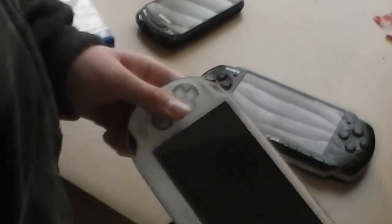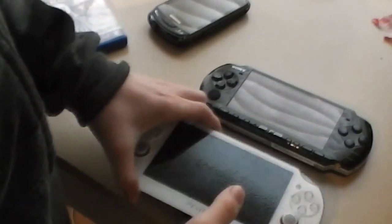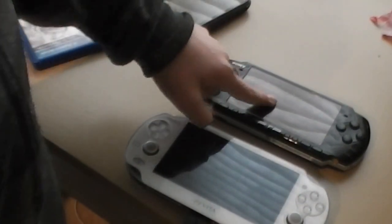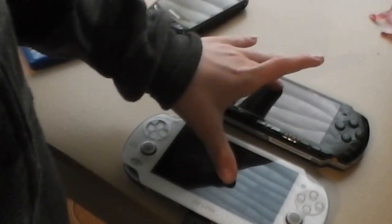Hey guys, I'm just going to do a quick video on comparing these two PSP products. This is the PS Vita and this is the PSP 3000. I'm just going to compare them.